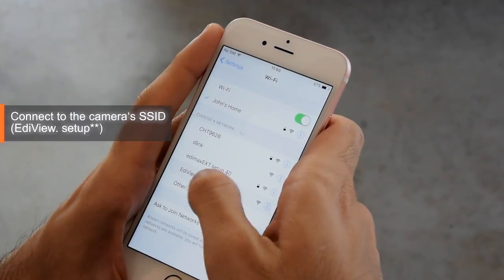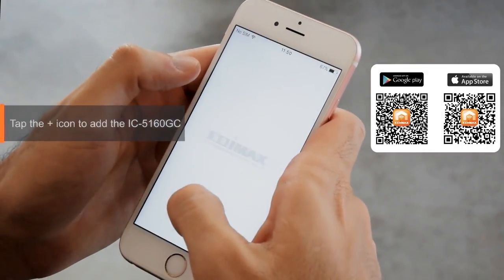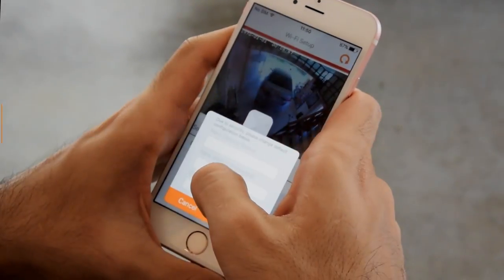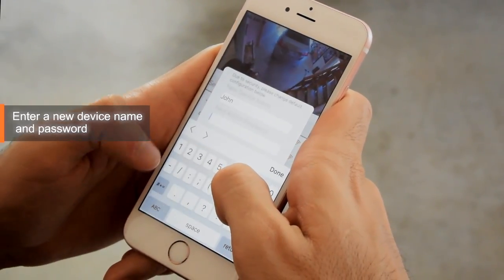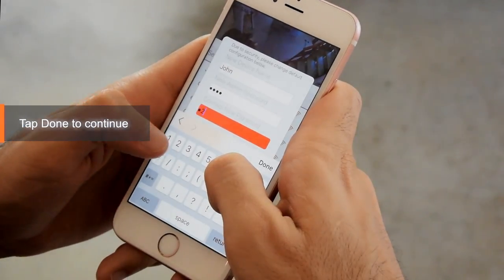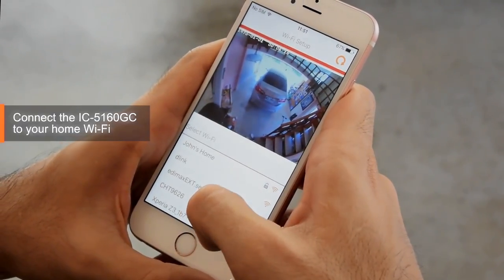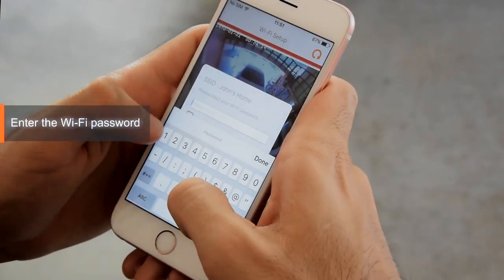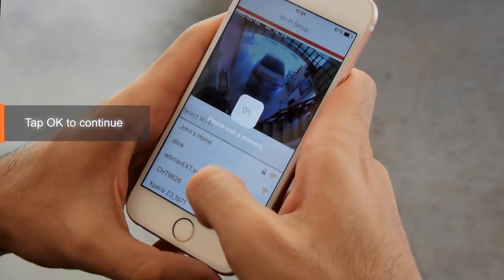Connect the camera's SSID. Open the Edilife app, tap the plus icon and add the IC5160GC. Enter a new device name and password, then tap Done to continue. Connect the IC5160GC to your home Wi-Fi, enter the Wi-Fi password, and tap OK to continue.